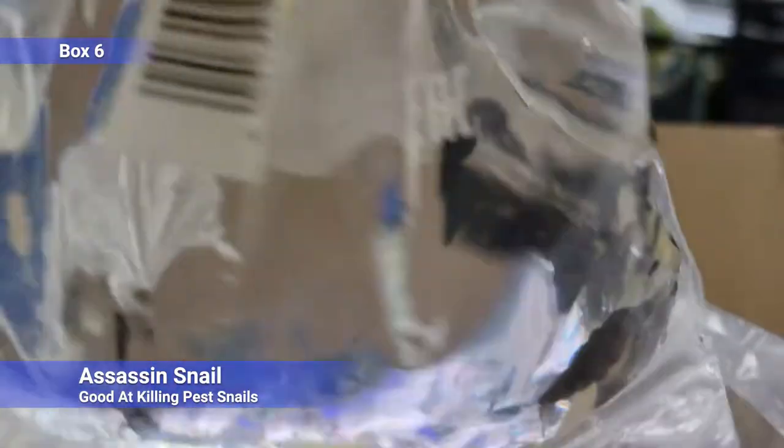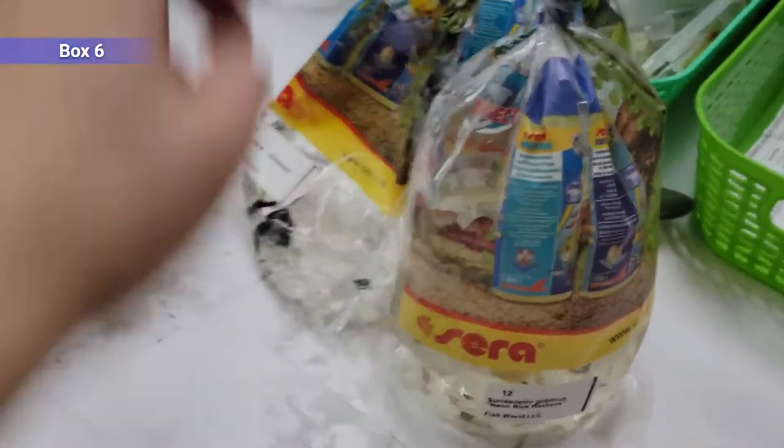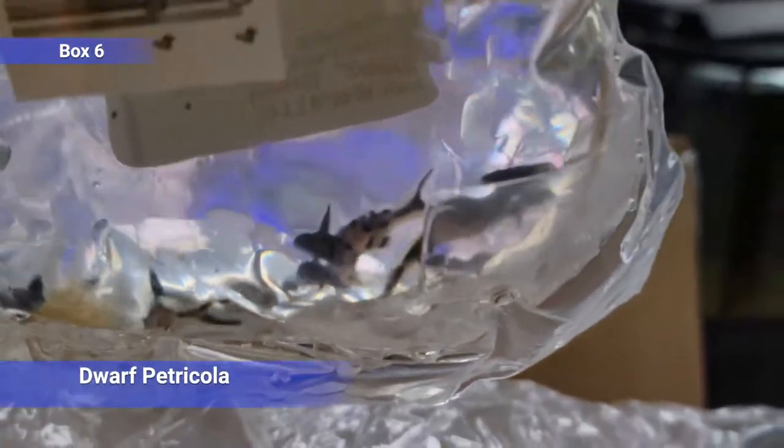Looks like we've got some bag leakage on our assassin snail bag here, but that'll be all right. Good for killing little pest snails. They will reproduce as well, so be careful not to overdo it — but they reproduce much slower than a pest snail, so you're probably not going to get overrun.